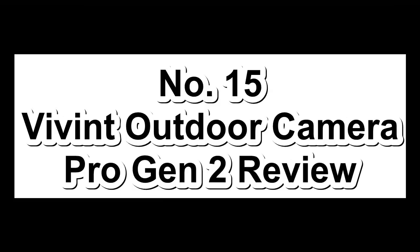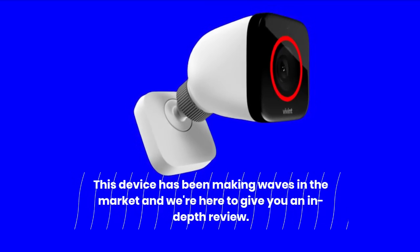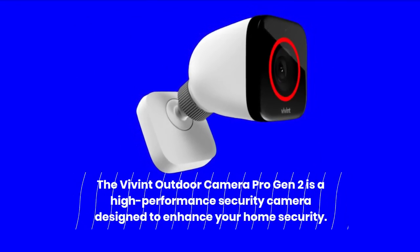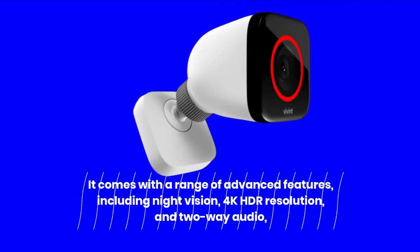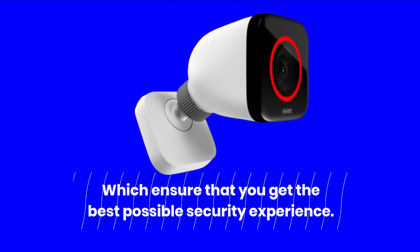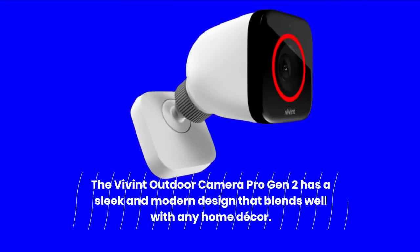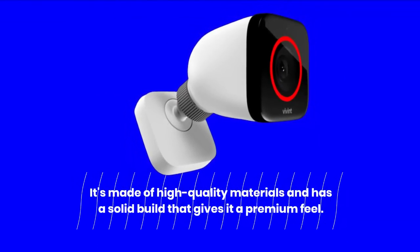Number 15: Vivint Outdoor Camera Pro Gen 2 Review. This device has been making waves in the market. The Vivint Outdoor Camera Pro Gen 2 is a high-performance security camera designed to enhance your home security. It comes with a range of advanced features including night vision, 4K HDR resolution, and 2-way audio. The camera also features a range of smart features and a sleek modern design that blends well with any home decor. It's made of high-quality materials and can be set up using the Vivint app, available for both iOS and Android.